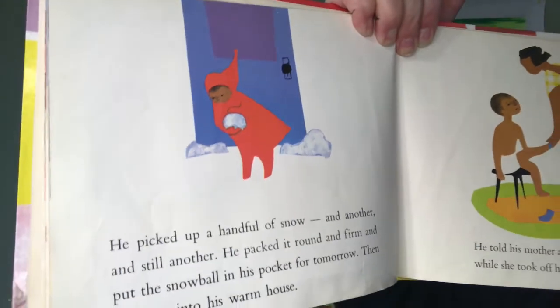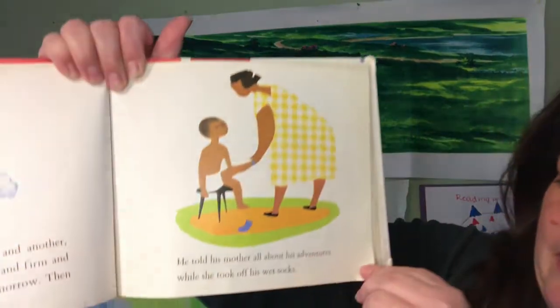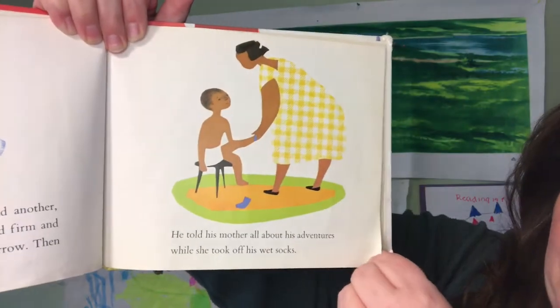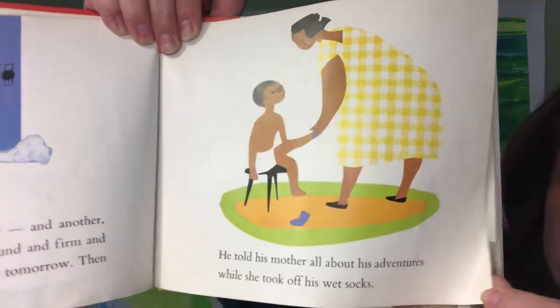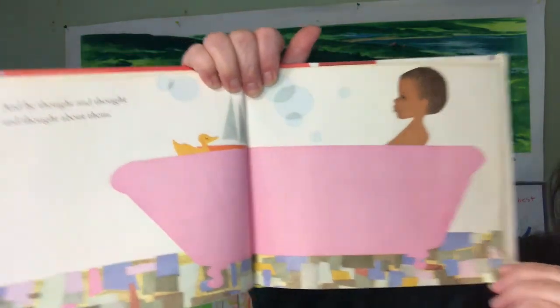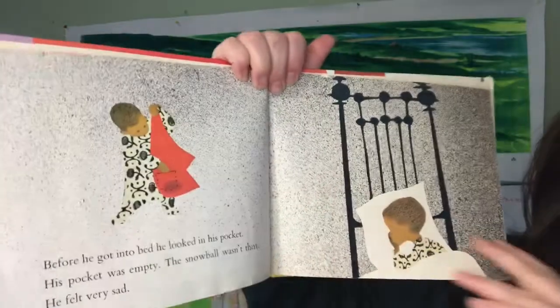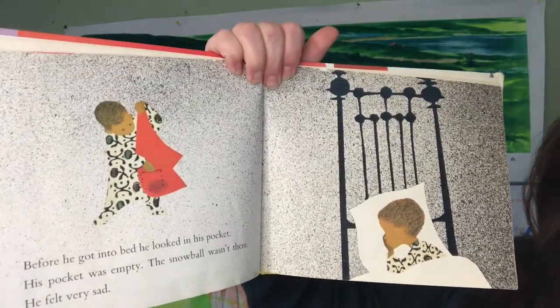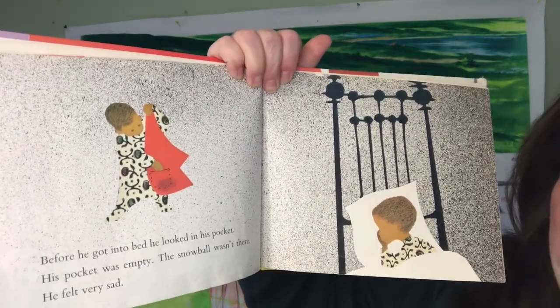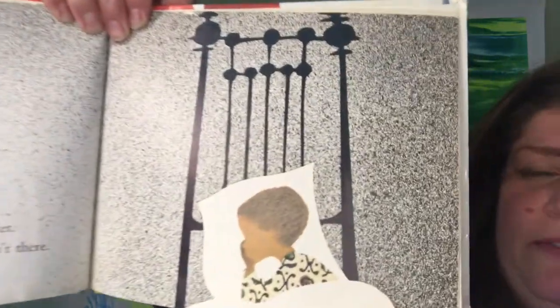Then he went into his warm house. Have you ever done that? Lots of kids do that. It's a fun experiment. He told his mother all about his adventures while she took off his wet socks. And he thought and thought and thought about them. Before he got into bed, he looked in his pocket. His pocket was empty. The snowball wasn't there. He felt very sad.